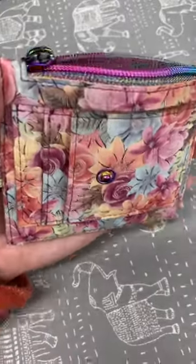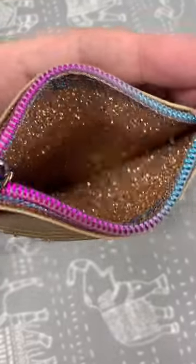Now that my wallet is done, I can show you what the inside looks like. When I open up my zippered pocket, it's all sparkly.